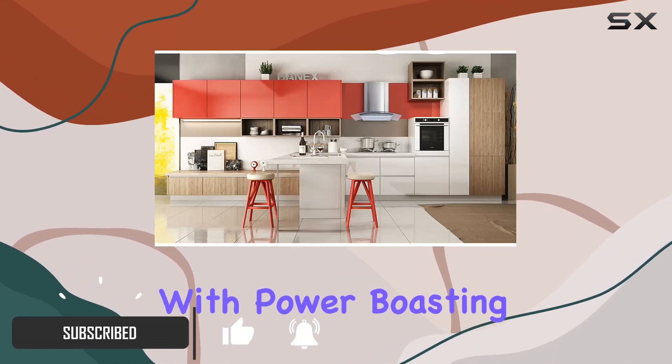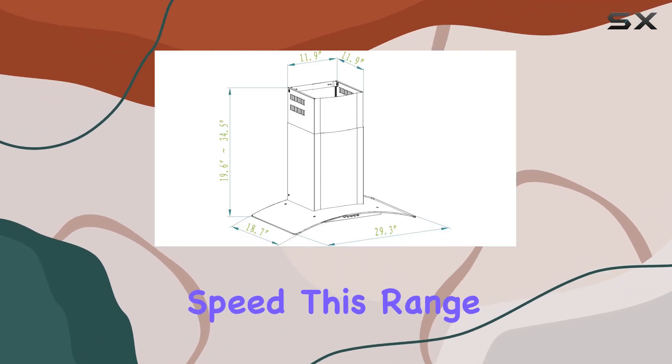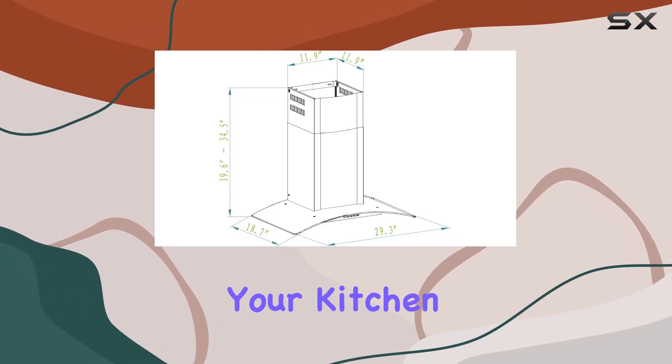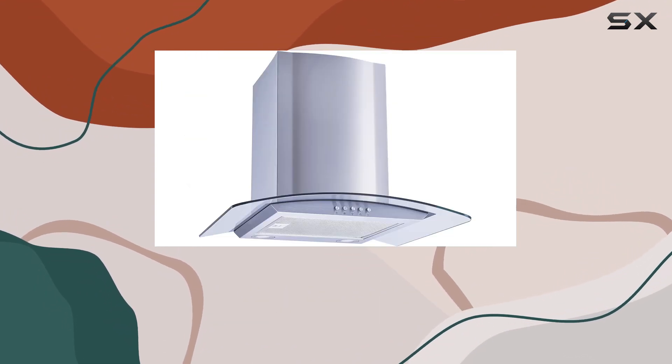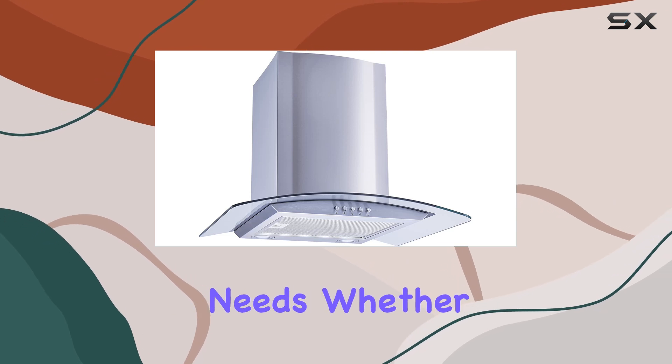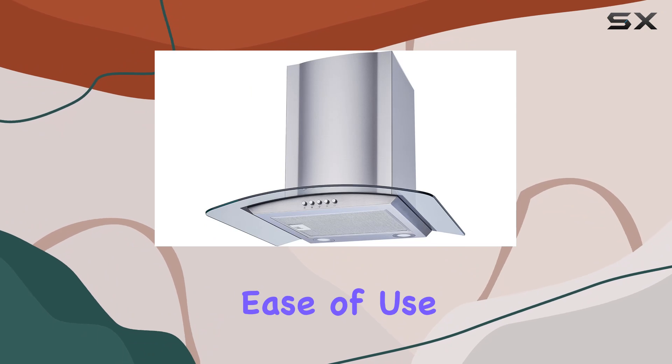Let's start with power. Boasting a robust suction operation at 400 CFM on high speed, this range hood ensures your kitchen stays free from unwanted odors and smoke. With three speed fan levels, you can adjust the suction to perfectly suit your cooking needs, whether you're whipping up a quick breakfast or preparing a gourmet feast.